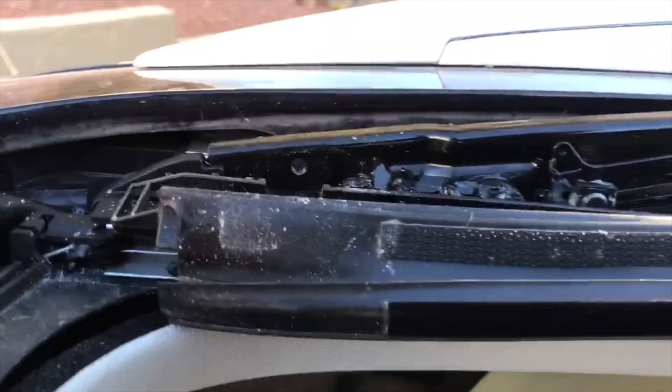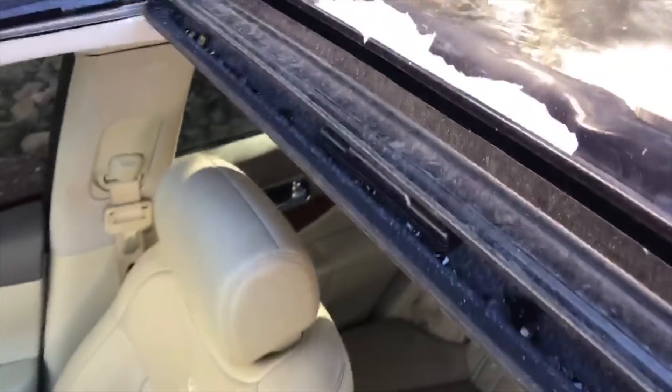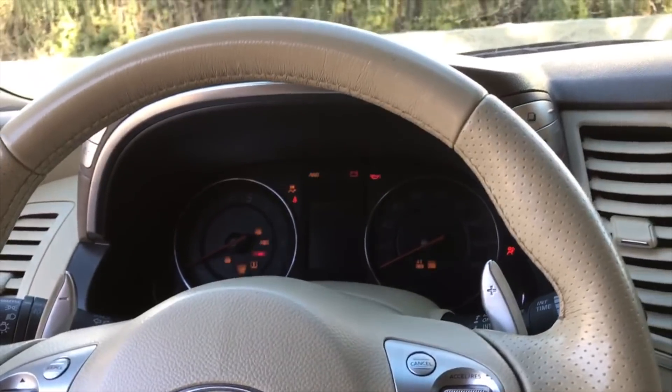Let's see if we can pop that new one in. Actually, I think we gotta go get a vacuum first and get all this excess glass out before we do anything. So I'm gonna do that really quick — we're gonna get all this glass out first.